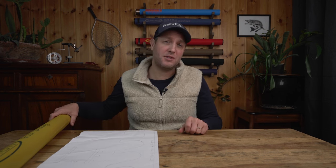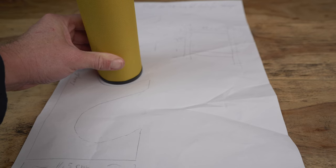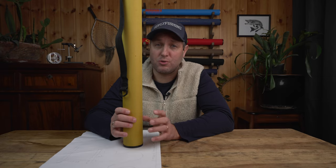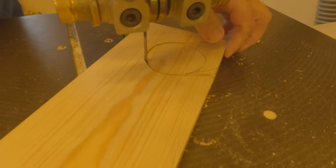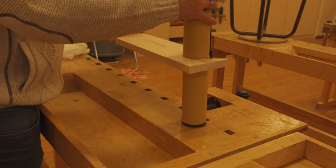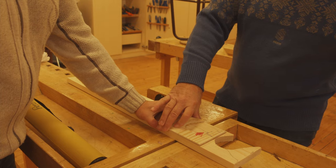Before we start making the wall rack for our rod tubes, it is very important that we sketch everything down on a piece of paper. The first measurement you need is the diameter of your rod tube. It is very important that you add at least a half inch to that measurement so the rod tube is easy to take in and out of the rack. Then you can cut out the opening and check that the tube fits the sideboard, then make yourself a template using a plywood board or cardboard.